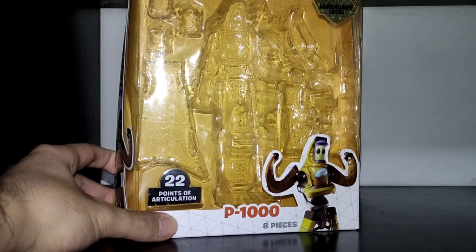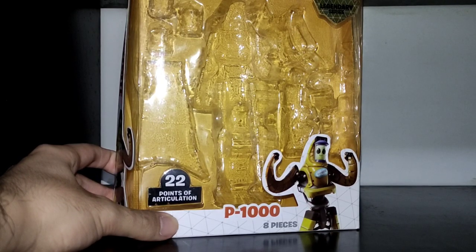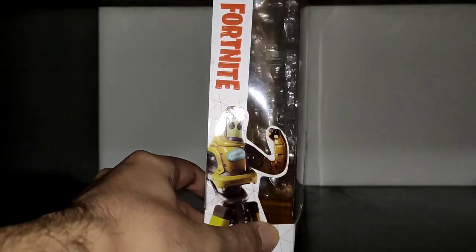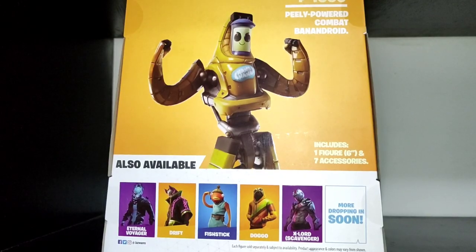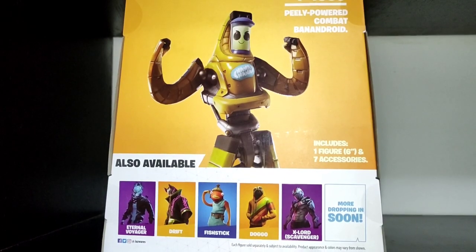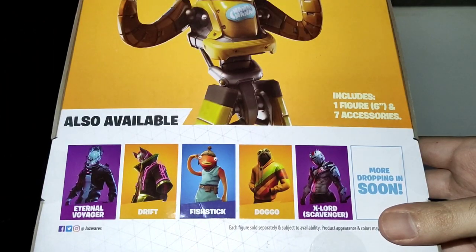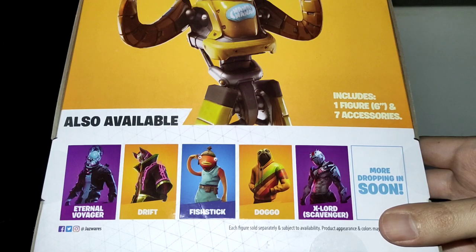Let's start by taking a quick look at the box, which allows you to see the figure and the accessories on the front. On the side it features an illustration and the Fortnite logo, and on the back we have another image of P-1000 as well as pictures of other characters: Eternal Voyager, Drift, Fishtick, Doggo, and Next Lord Scavenger.